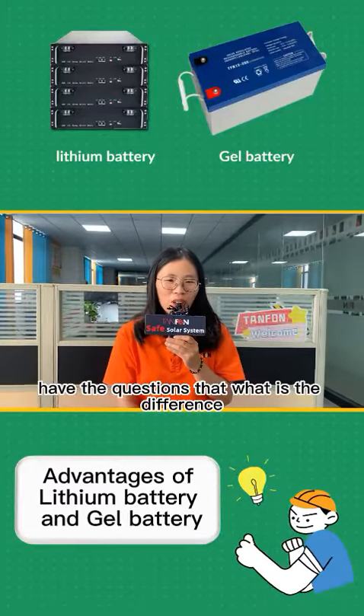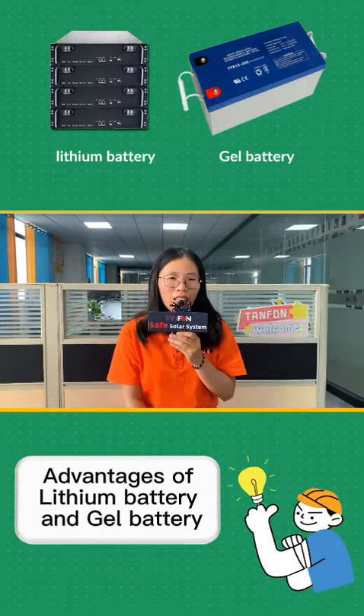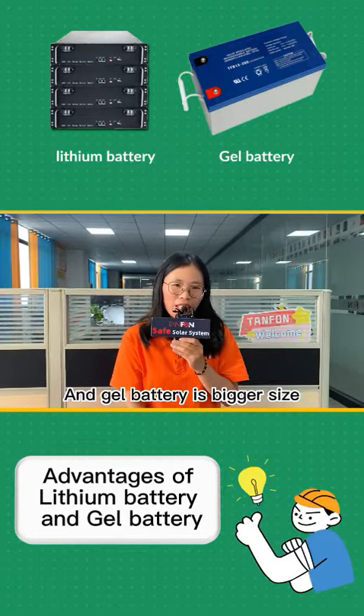Many customers have the question: what is the difference between the drill battery and the lithium battery? Firstly, the size is different. The lithium battery is smaller in size and large in width, and the drill battery is bigger in size.